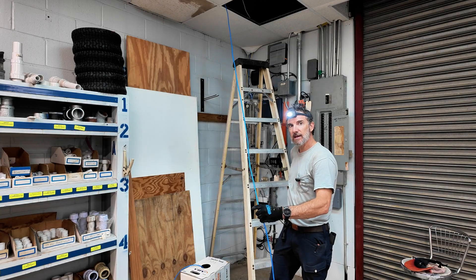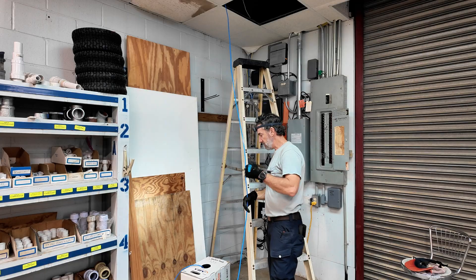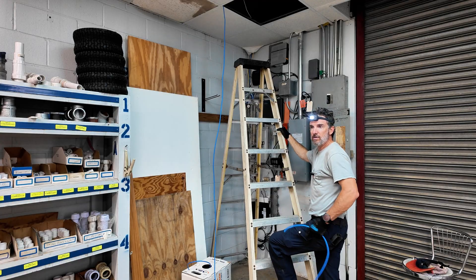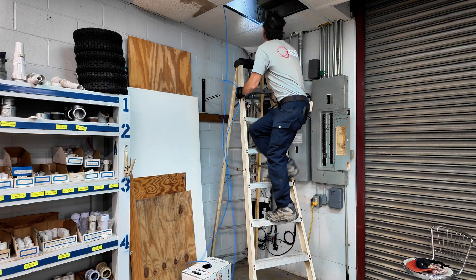Get it tested, get it labeled, get it plugged in, and get going. Get your headlamp — so when you're up in the ceiling when it's dark, you don't have to look for your phone light or have a flashlight. Get everything you need right on your head.